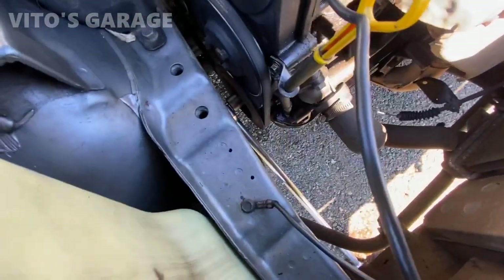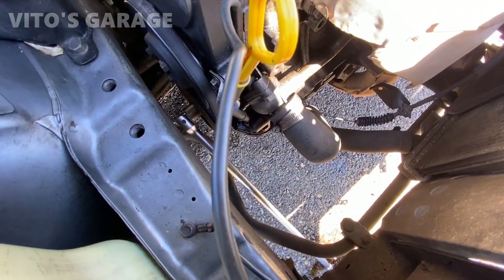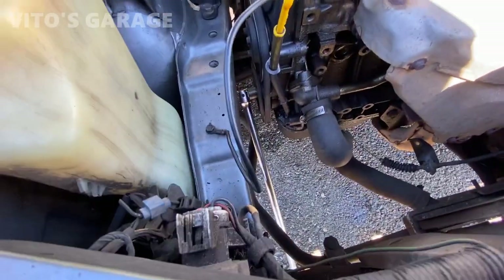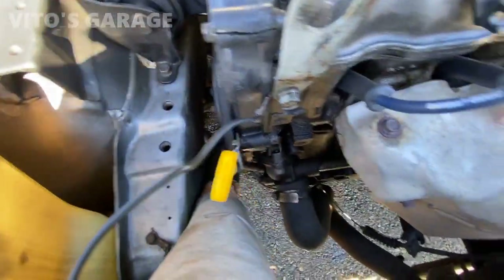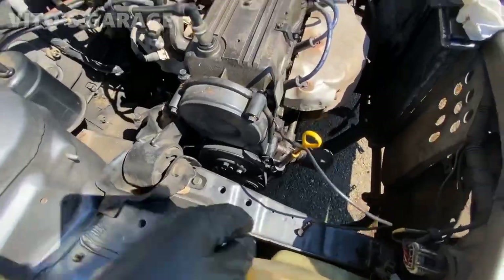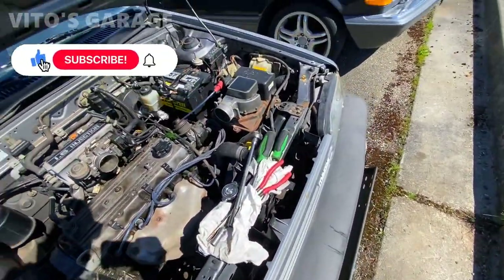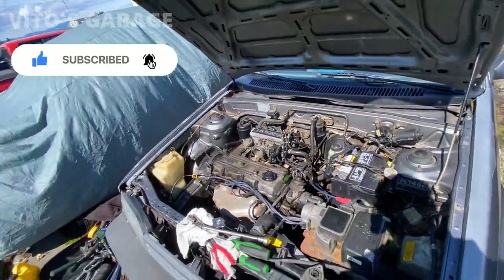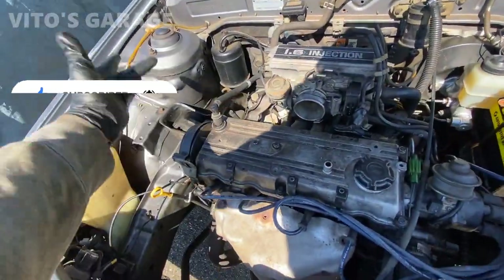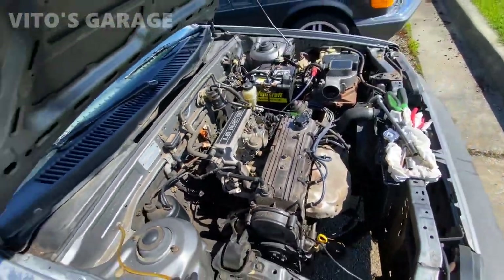I've got a 21mm socket with a breaker bar placed against the ground. I'm going to use the starter to loosen the crank pulley because I need to change the crankshaft seal — it's leaking pretty bad. The bolt is now loose. I've done plenty of videos on how to loosen the crank pulley without an impact gun, just using this method, especially on multiple Benzes. Now I'm going to start removing the timing cover while I wait on some parts.